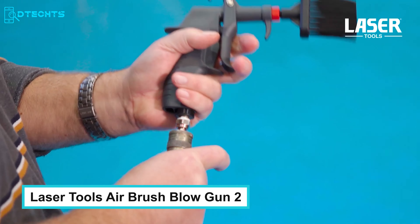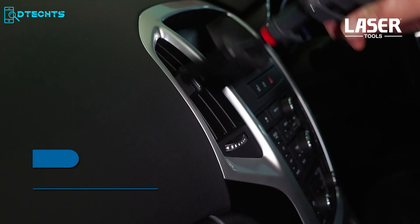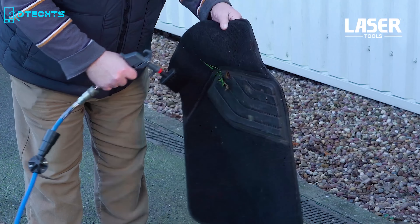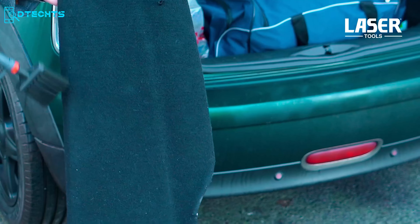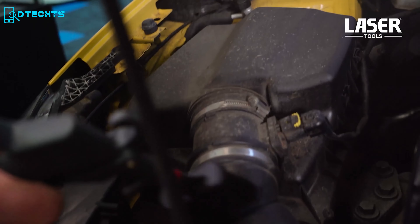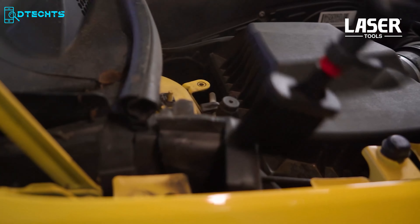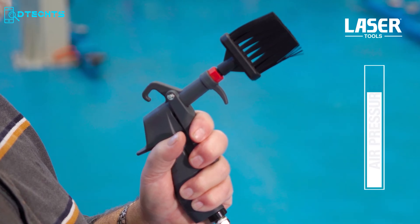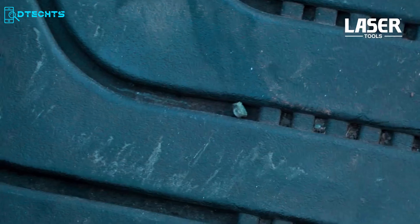The Laser Tool Blowgun 2 is built to handle a wide variety of cleaning tasks like car interiors, air vents, upholstery, and more. With its gun-type design, the airbrush blowgun fits perfectly in the palm of your hand and allows precise positioning. It features a 50-millimeter wide brush for efficient cleaning of hard-to-reach areas, and a 170 PSI maximum air pressure lets you blast away heavy dust and debris from any surface.